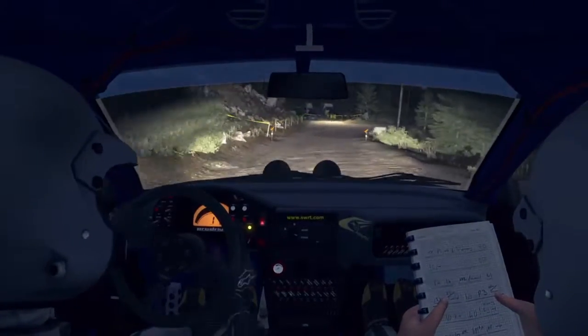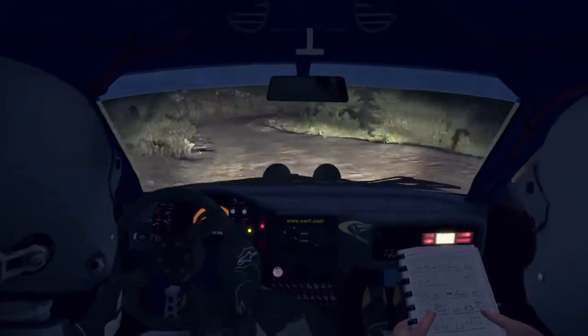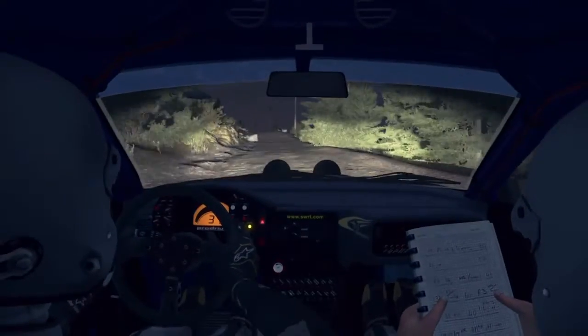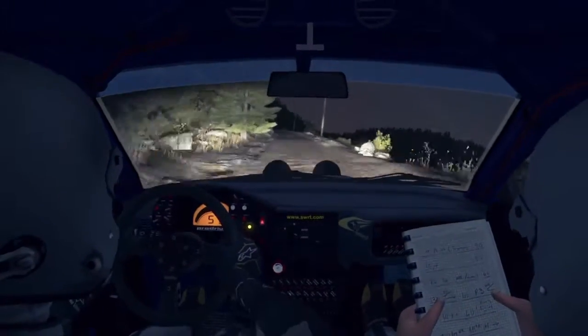Left 6, 60 crest. Right 1, half long. Into left 1, half long. Mid over crest, 100. Portion narrows, left 6 over crest.